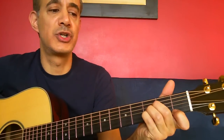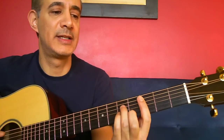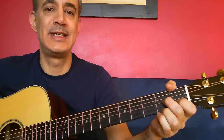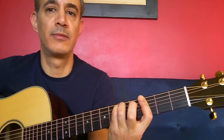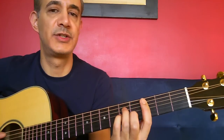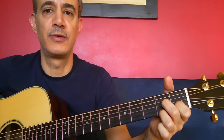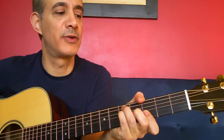Now the bridge: B flat, and then G minor, then C minor, then D7, and then G minor again. C minor, D7, and then G — back into the verses.